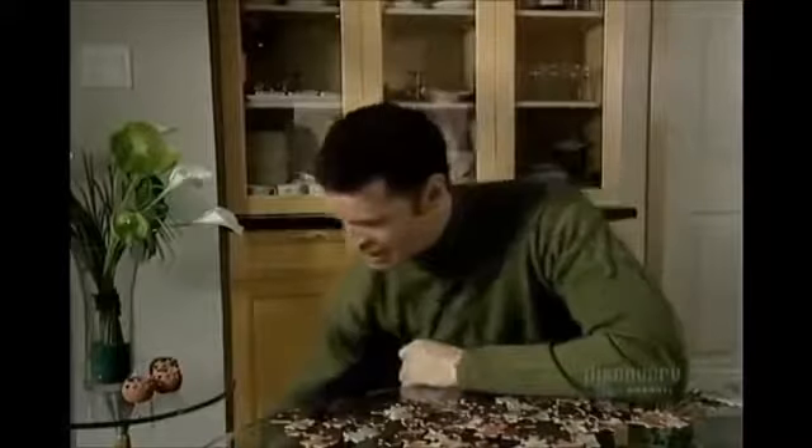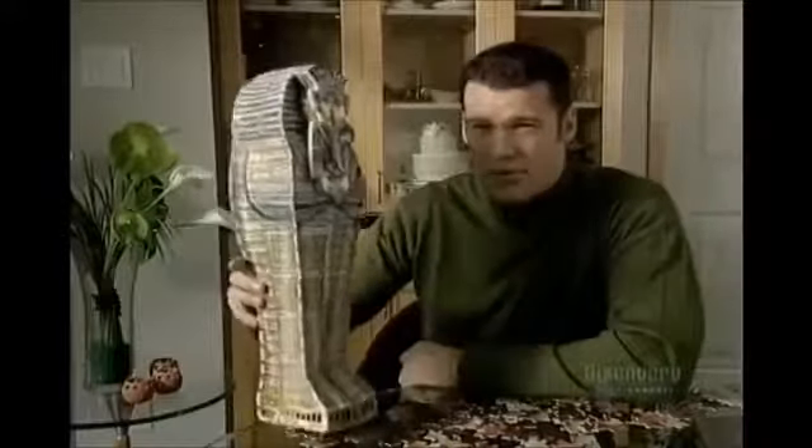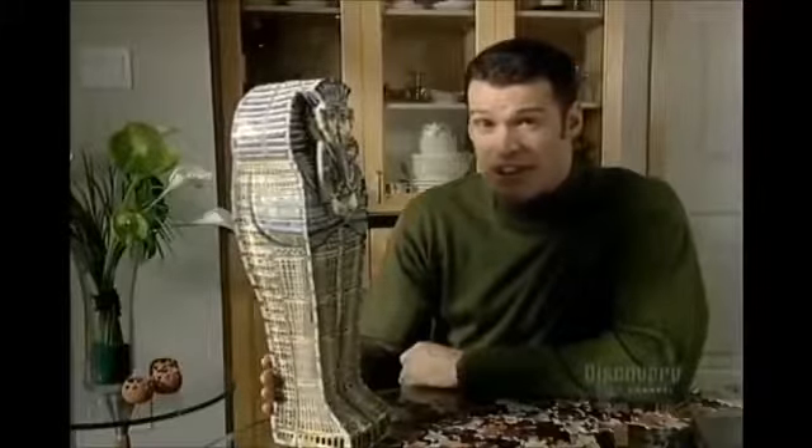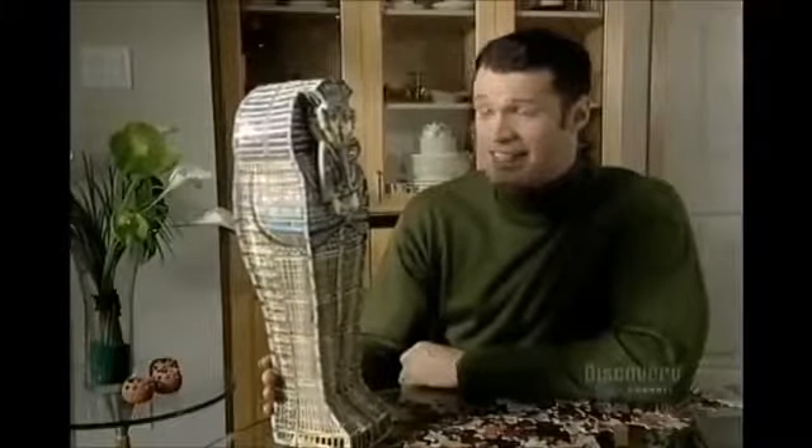Remember putting together those simple 60-piece kids puzzles? Well, now imagine doing a 1,500-piece puzzle — 3D — with the pieces going up, down, and even sideways. Now there's a challenge.